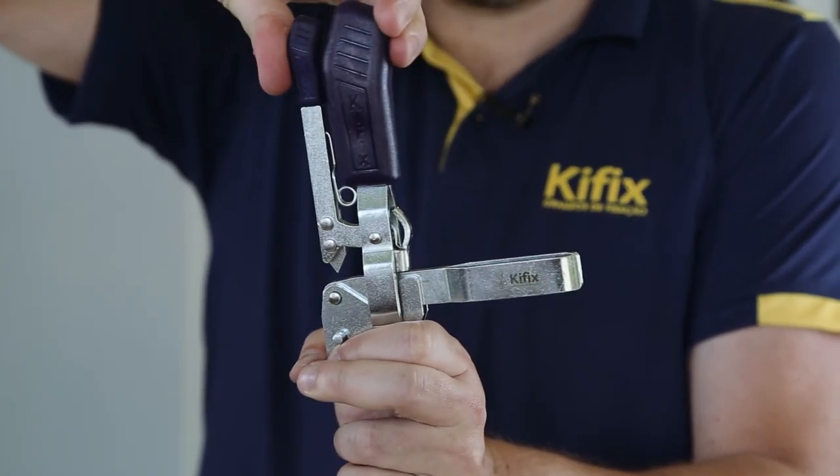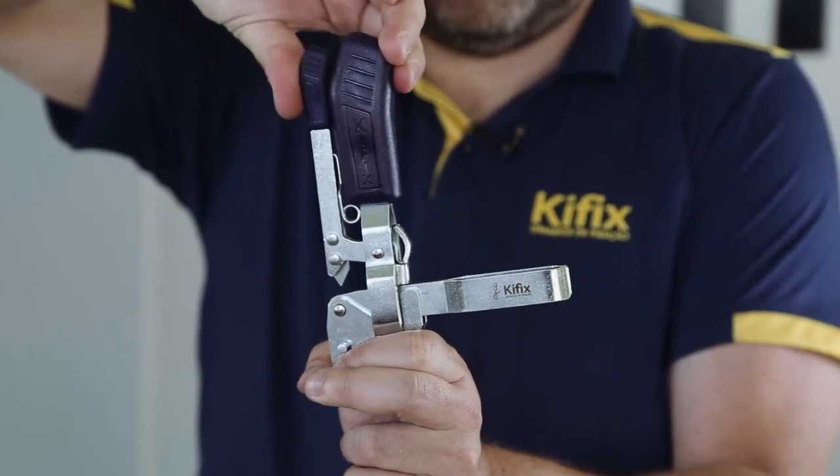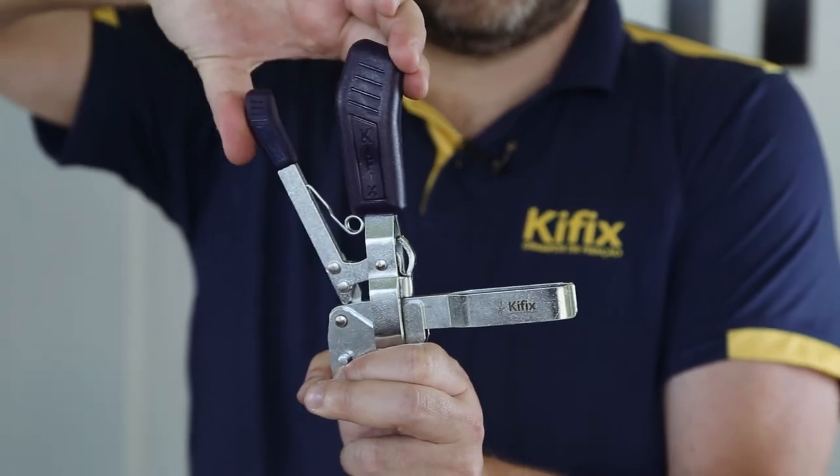The safety lock provides guaranteed safety for the operator and can also be adapted to and used in machining processes that have a lot of vibration.